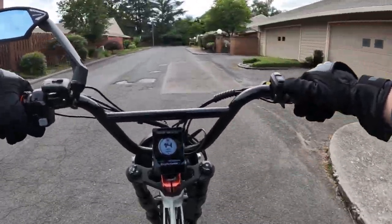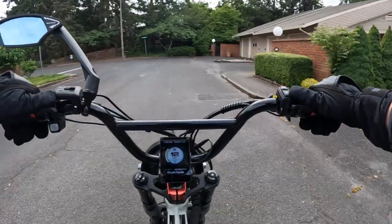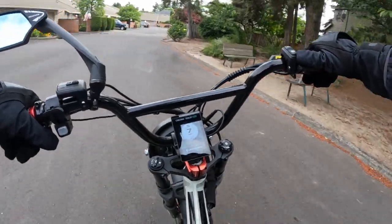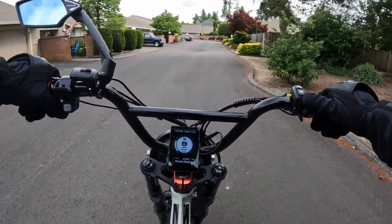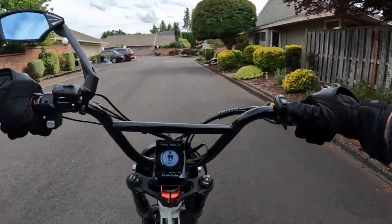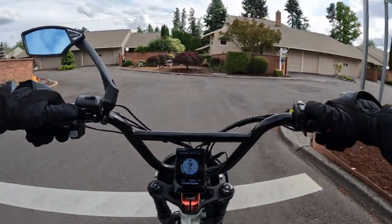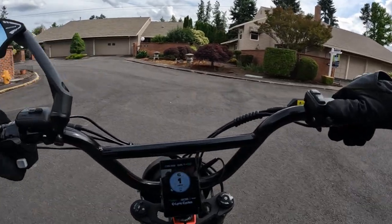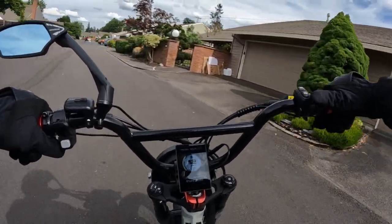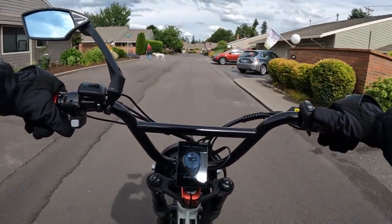Maybe I can get some help from you guys out there — what's out there? What could we get if a person was interested in getting an off-road bike? I'm thinking something like a Ceyron Light B or a Talaria XXX. I did a little looking up — the Talaria XXX right now is going for $3,150. That's a good price.